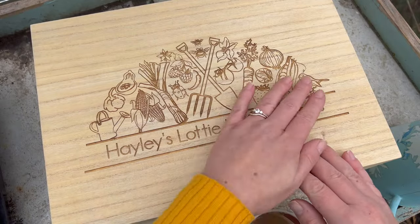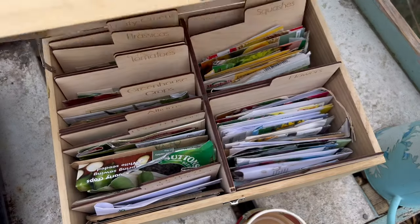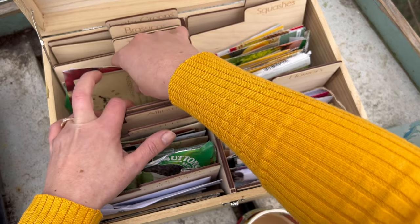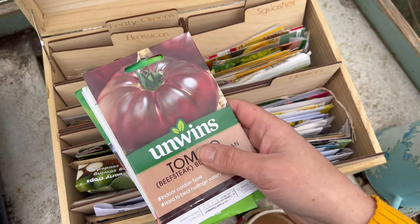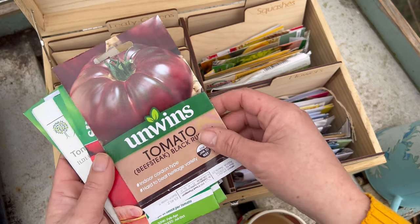I'll be showing you a few different sowing methods today, but first of all I'm going to go through all the varieties that I'm growing this year. This here is one of my many day jobs — making these personalised seed boxes — and here are all my seeds inside. I'll just grab out the tomato ones I'm going to be growing this year. I'm going to apologise in advance for any pronunciations that are wrong, because I tend to say things how I see them, which normally is wrong.